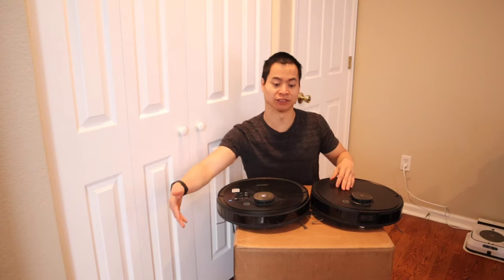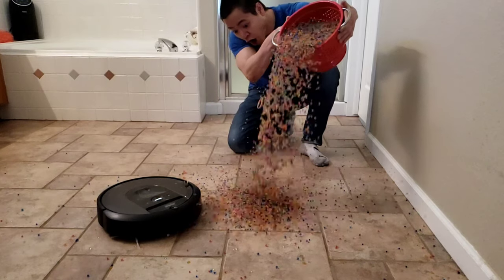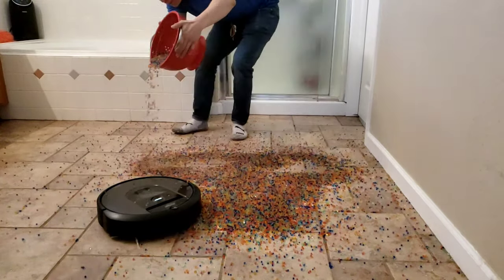Check out my new table here — isn't it fancy? Unfortunately, the wife doesn't allow me to film on the table anymore. I guess I make too much of a mess. I'm just a vacuum cleaner guy. Okay, let's keep on going.